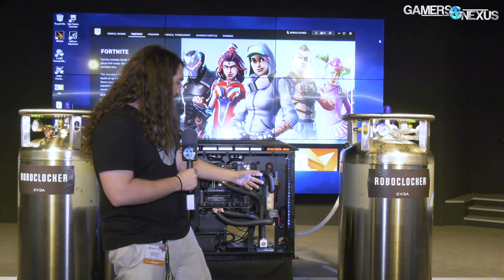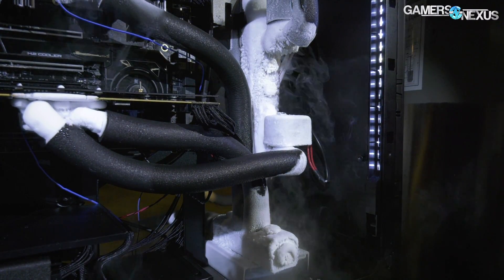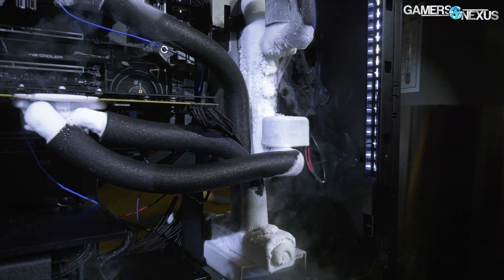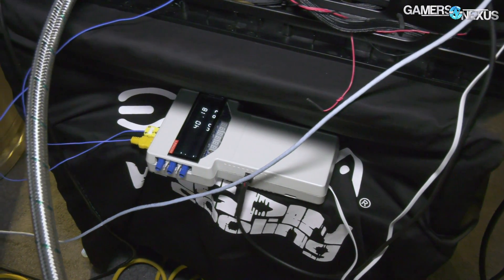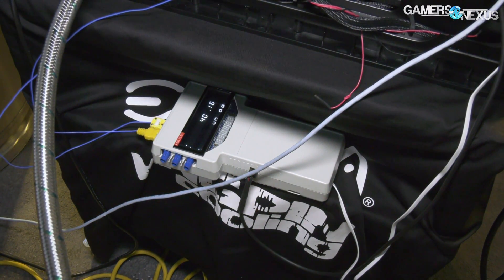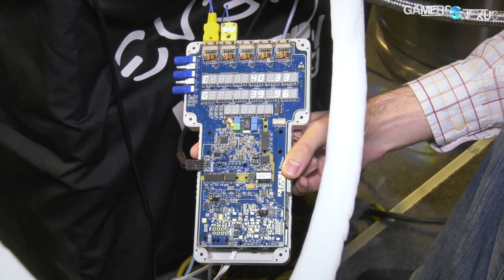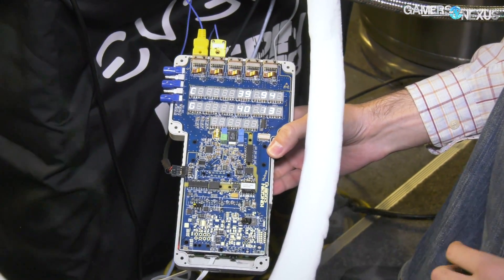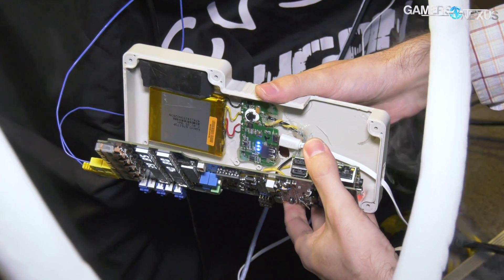So if it detects a high current load, the valve can open up sooner and try to achieve a target temperature. The temperature target is set via software, and there is a controller on the backside of this case hooked up via K-type thermocouples. You can set X degrees Celsius, and it will try to achieve that — typically within about 20 seconds or so, depending on how low you set it.